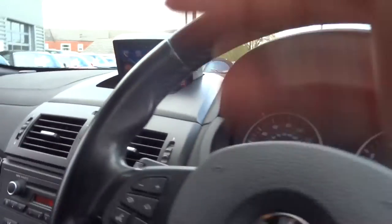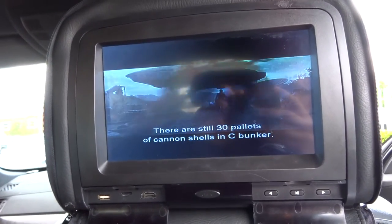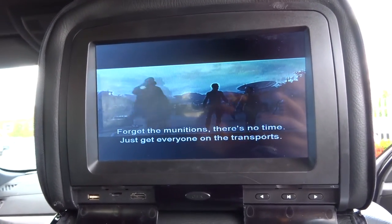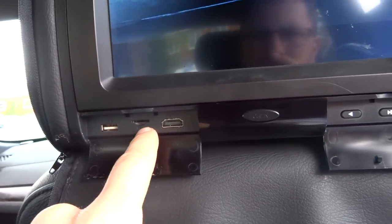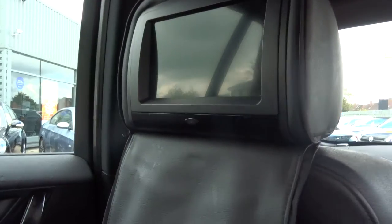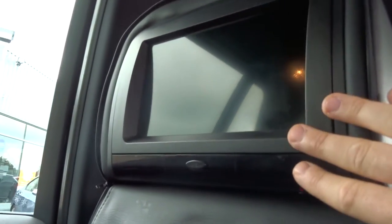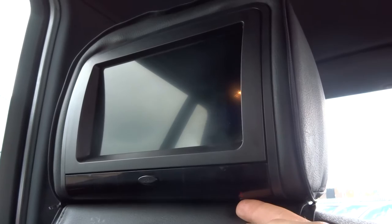But that's not the main event. The main event happens back here — a bit of Star Wars. You can either have the audio playing out loud, or you've got two ports there: one for headphones, USB, an SD card, and an HDMI. Same on the other side. So the DVD player works on its own — to enter the DVD, you open it up and away you go. It will automatically turn on the button that's just underneath there.